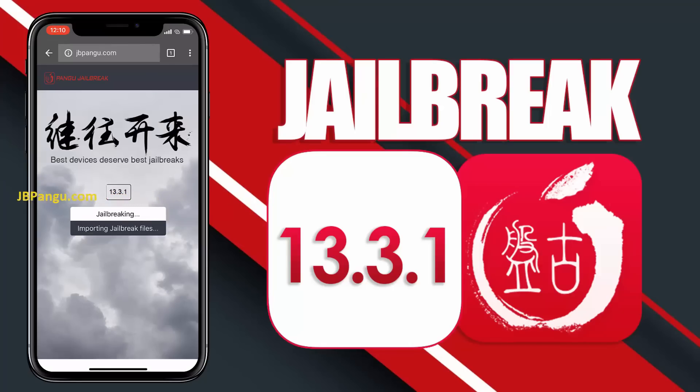It will now start importing the jailbreak files and open the required port to be able to install, or more specifically, sideload Cydia.